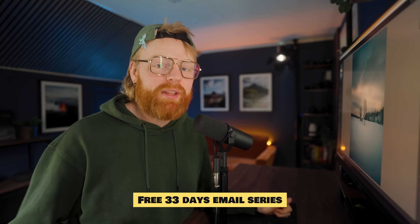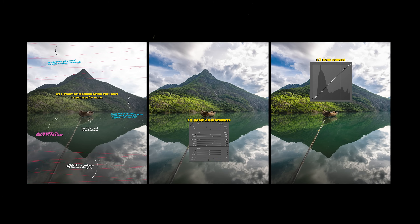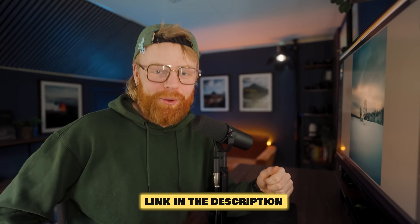By the way, I made a free 33-day email series — one short tip a day to help you become a better photo editor. It's totally free, and you can find it in the description down below.